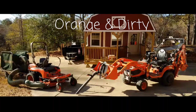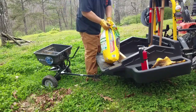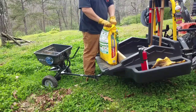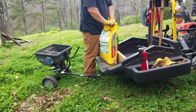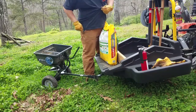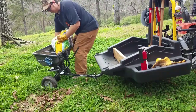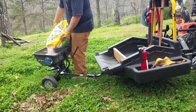More random uses on the homestead. Hey guys, welcome back to the O&D Life. Today just a little more of a tractor vlog — using the tractor to spread out some weed and feed.